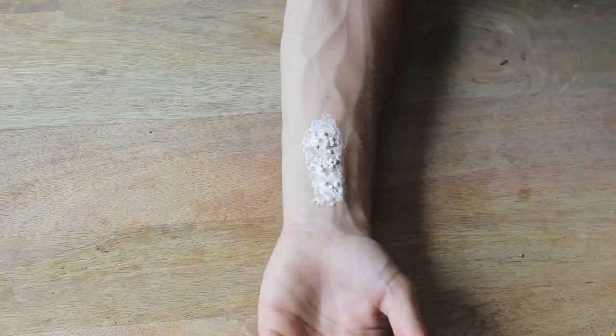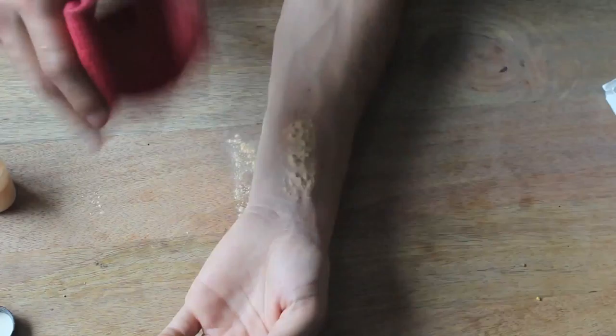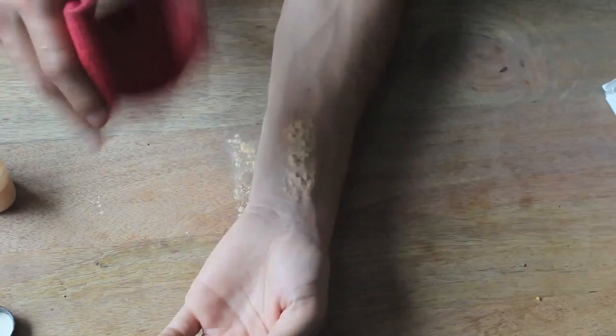Remember to let this air dry completely — the heat from a blow dryer helps. After this is completely dry, take Ben Nye luxury powder and give this a pat of powder, then take a brush and wipe out any excess powder.